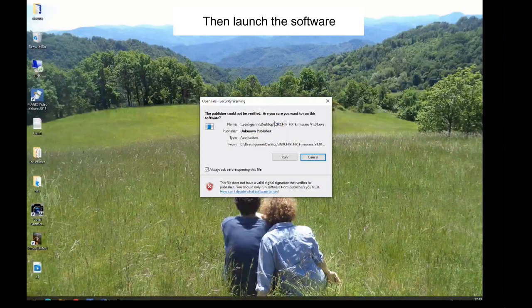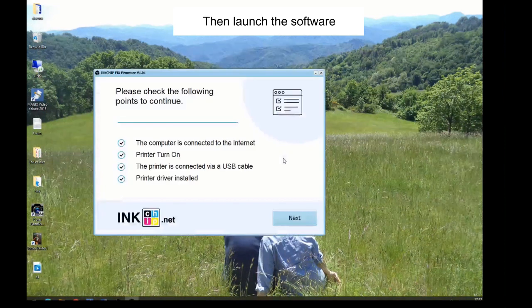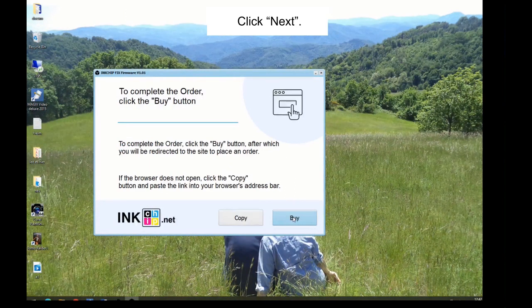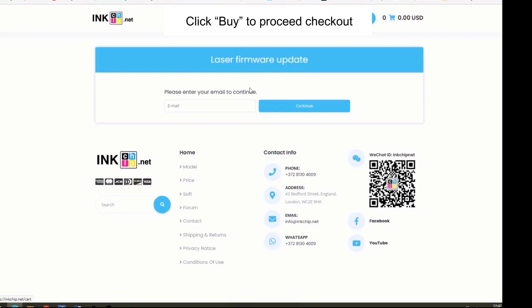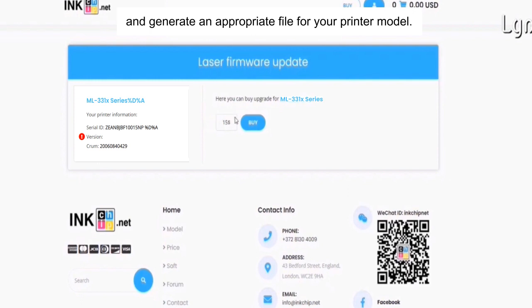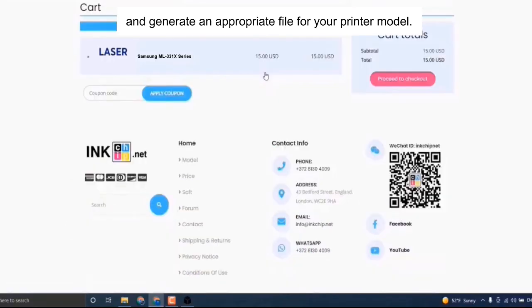Then launch the software. Your printer must be turned on and connected to the computer through USB cable. Click Next, then click Buy to proceed to checkout. Insert your email. The program will automatically identify your firmware version and generate an appropriate file for your printer model.